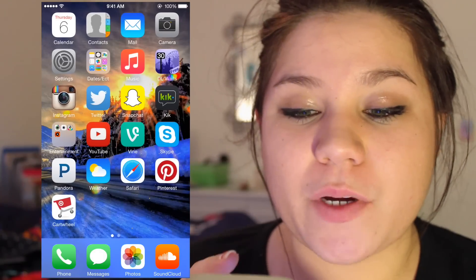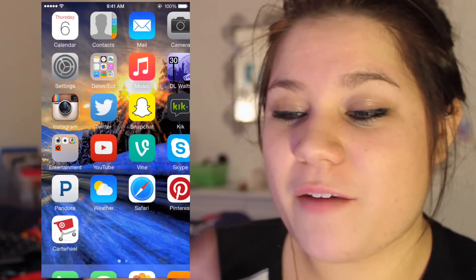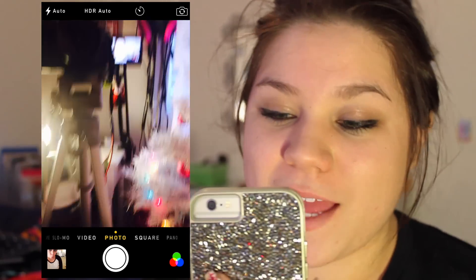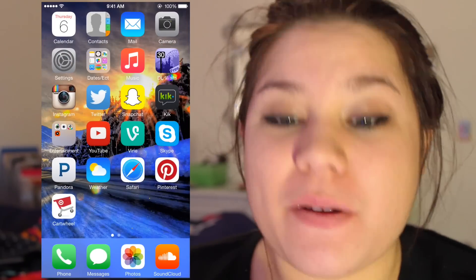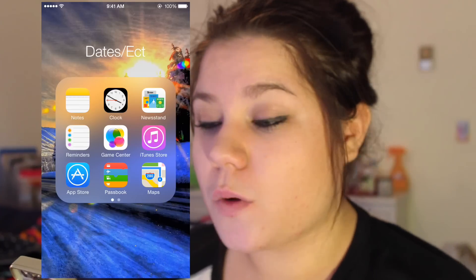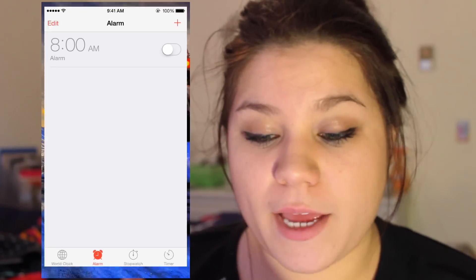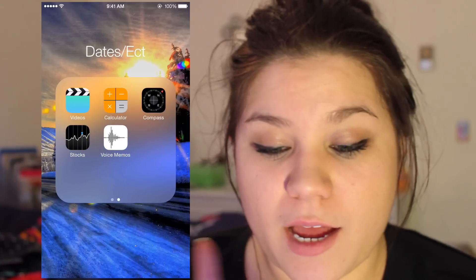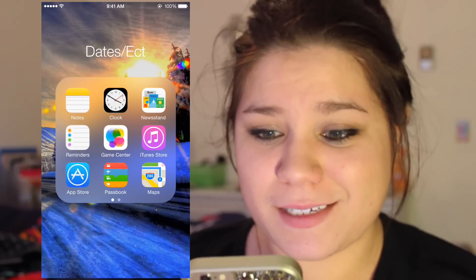The first thing at the top of my phone is Calendar — I basically have nothing planned. Then I have Contacts, Mail, and Camera, because I absolutely love this camera — it's my favorite part of the phone. Then Settings, and a folder I call 'Dates / Etc.' which holds Notes, Clock — with an alarm set at 8 a.m. for some reason — Newsstand, Reminders, Game Center, iTunes Store, App Store, Passbook, and Maps. On the next page I have Videos, Calculator, Compass, Stocks, and Voice Memos — I never use those.